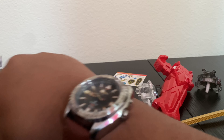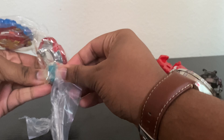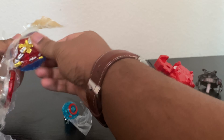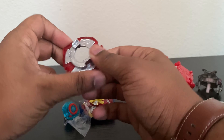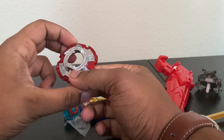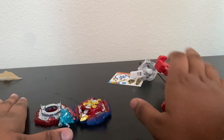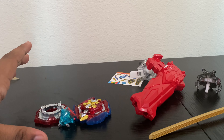I was expecting it to be a little smaller. The driver, the layer, and the disc — I can notice already that the disc has a pretty big point on one side. I'll come back after all of this is stickered up and then start explaining the parts.